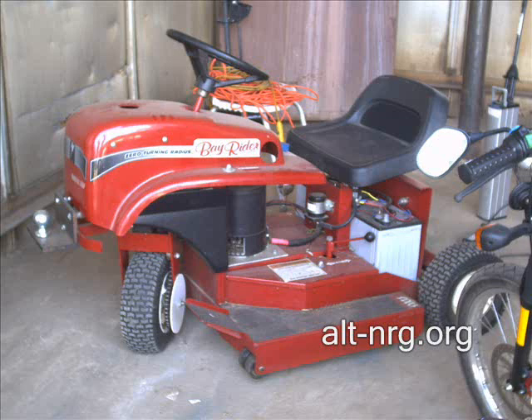Here's the electric riding mower that Larry Jarbo created for himself, that he talks about in one of my earlier videos.